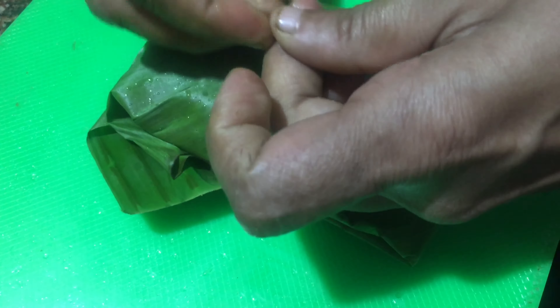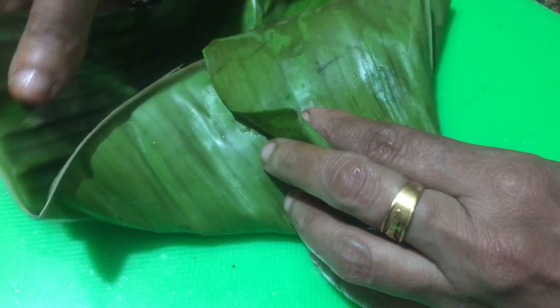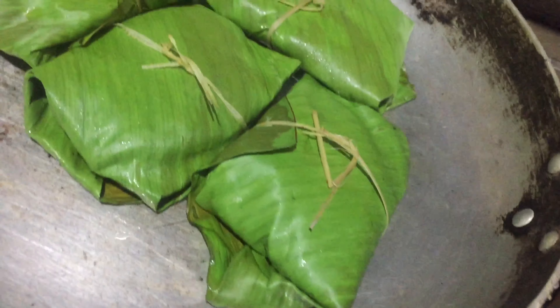Now I'm going to make a little paste. I'm going to add a little bit of a little paste.